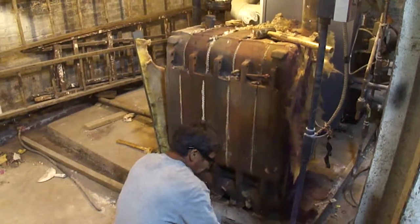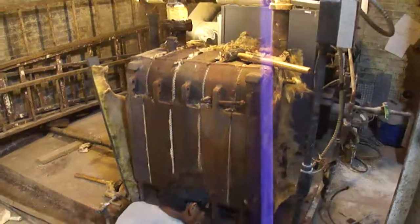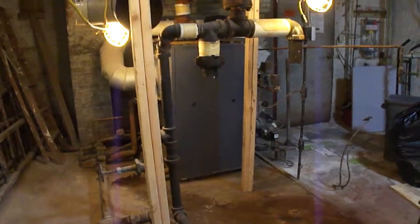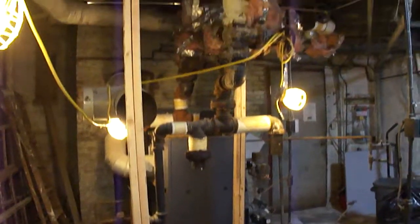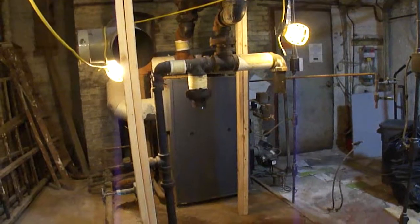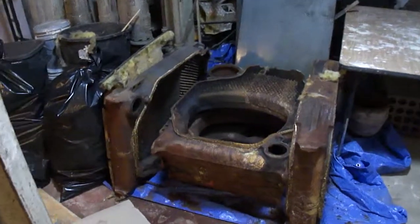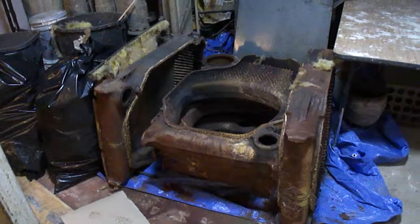Here we are disassembling one of the church boilers that's leaking, and we want to replace it with a gas boiler. We have disconnected the boiler and supported the pipes overhead so that it doesn't produce any stress. You can see the metal sleeves from the oil boiler — we're going to recycle those.